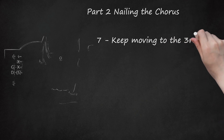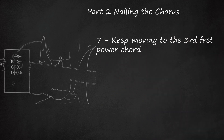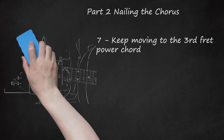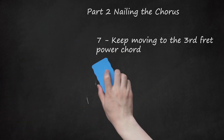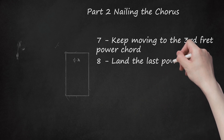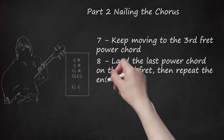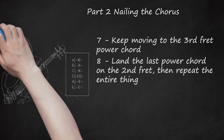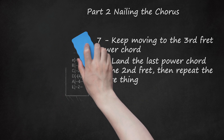Keep moving to the 3rd fret power chord, following the bass riff. The chord is still the same shape — this is a C power chord, sometimes called AC5: E-X, B-X, G-X, D-5, A-5, E-3. Land the last power chord on the 2nd fret, then repeat the entire thing. The last chord is the B, located on the 2nd fret of the 5th string. After hitting it there is a brief pause before you repeat the chords once more for the chorus: E-X, B-X, G-X, D-4, A-4, E-2.